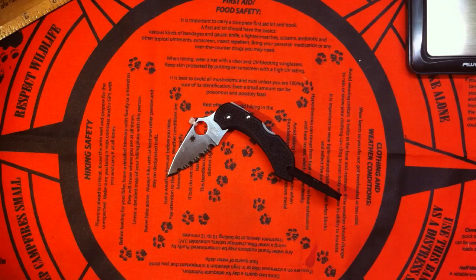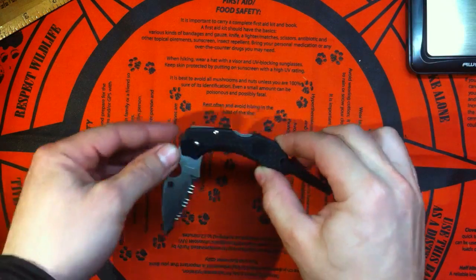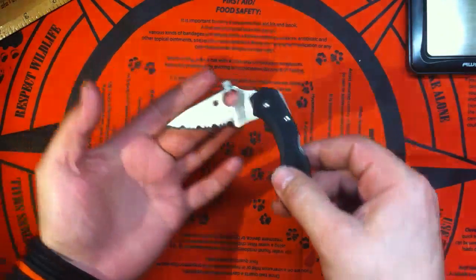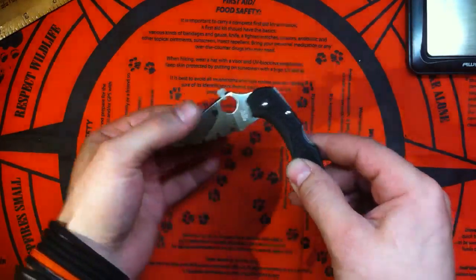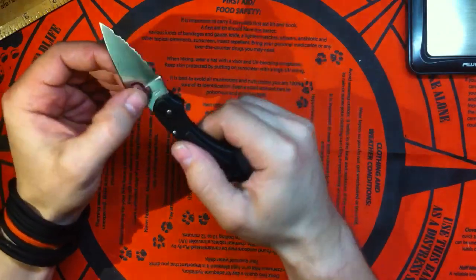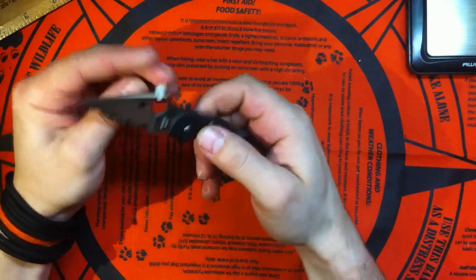Hey guys, how are you doing? Another one today will be the Spyderco Dragonfly — the original one with the FRN, fiber reinforced nylon handle, fully serrated, VG10 steel. Nice stuff. Spyderco, made in Seki City, Japan.